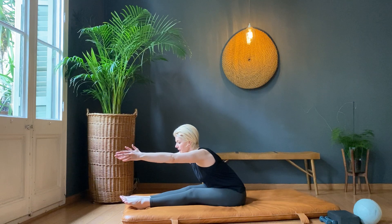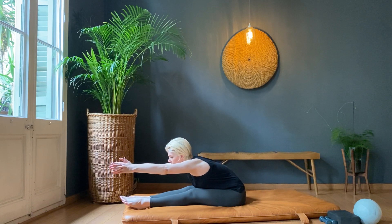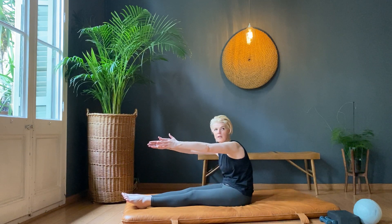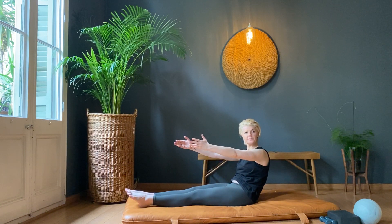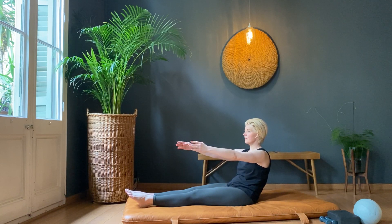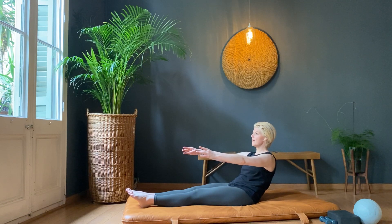Deep breath in. As you roll back, think of using your inner thighs — zip your inner thighs up all the way towards your pelvic floor as you roll back. Take a deep breath in, lift, breathe out and roll all the way up. Pressing forward. We're going to do our stops — hold here. Ten, nine, eight, seven, six, five, four, three, two, one.